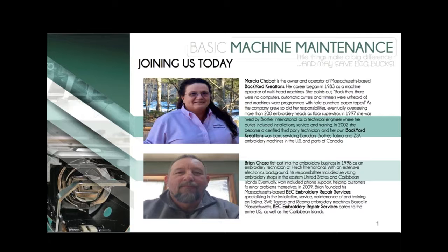326 out of 501 have logged in. Hi, we're going to do a quick sound check to make sure you can hear us. Brian, are you there? Can you say hello? And Marsha, are you there? We've got Brian and Marsha. Welcome to our guests for the webinar, Basic Machine Maintenance — little things can make a big difference and they save big bucks.